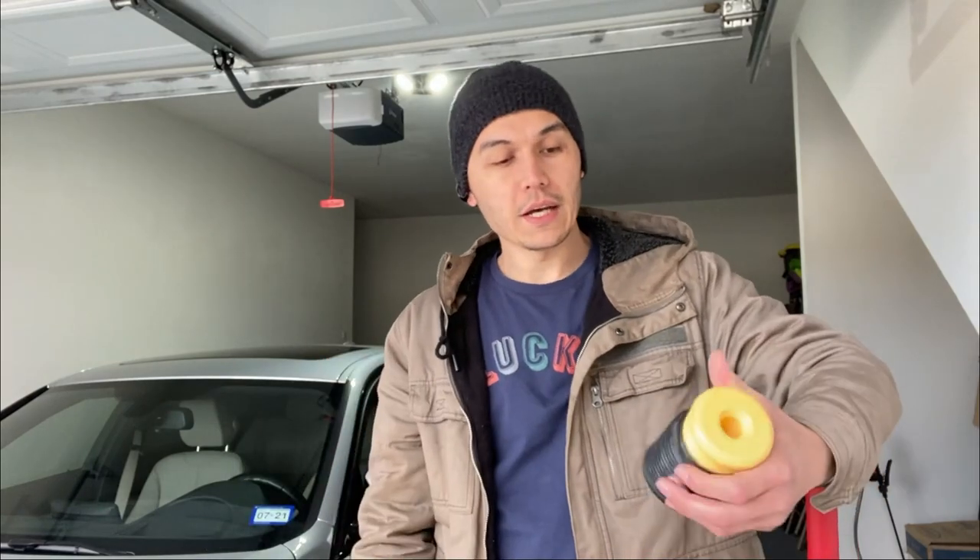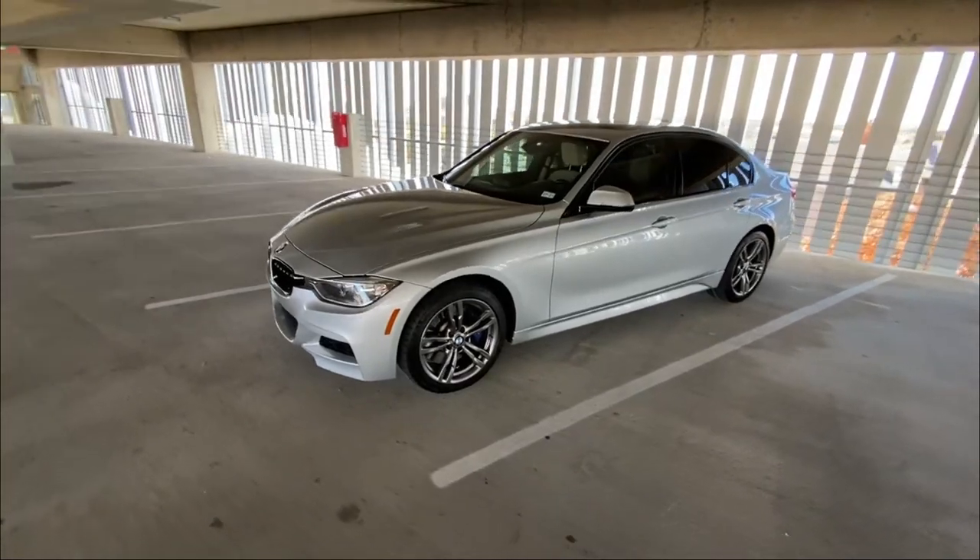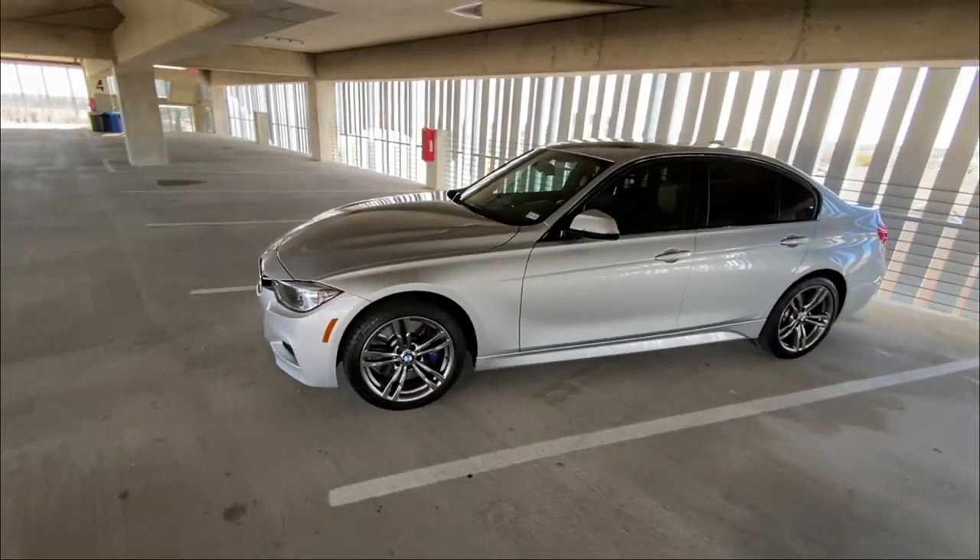Good morning ladies and gentlemen. Today we're going to be installing lowering springs — the iBike Pro kit with the Dinan supplemental bump stops — on this 2015 F30 335i X-Drive.